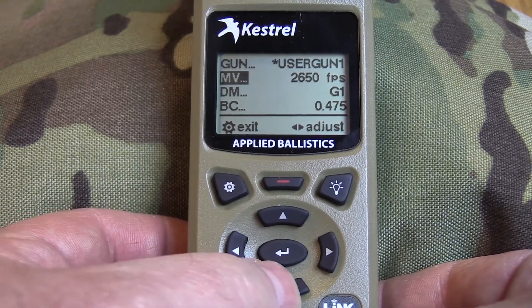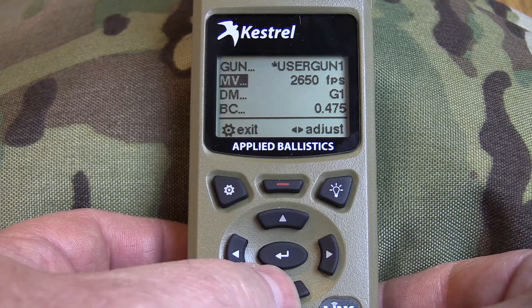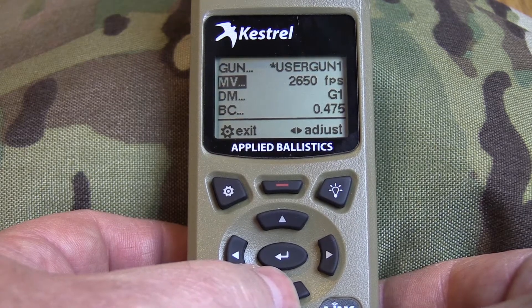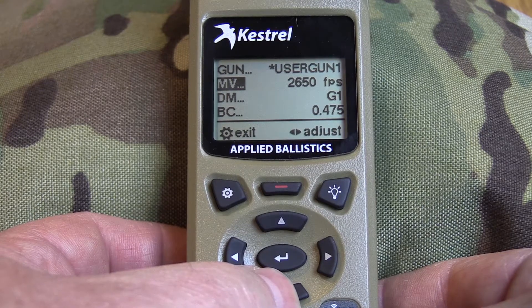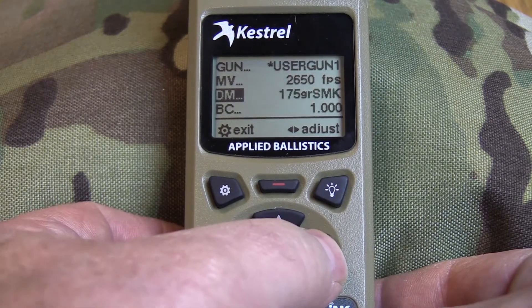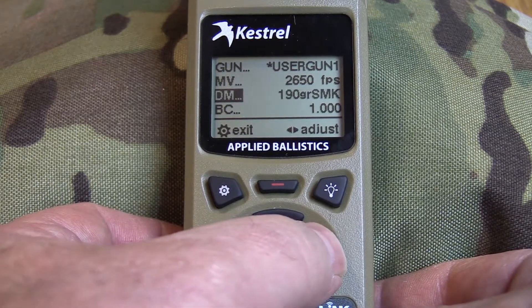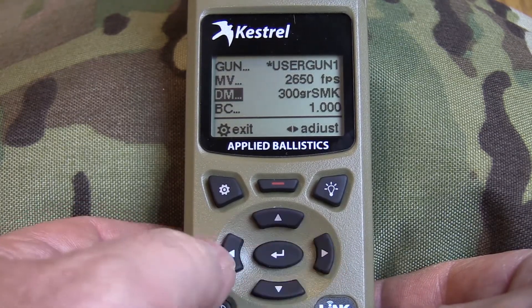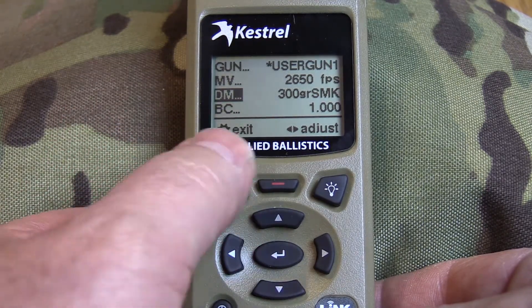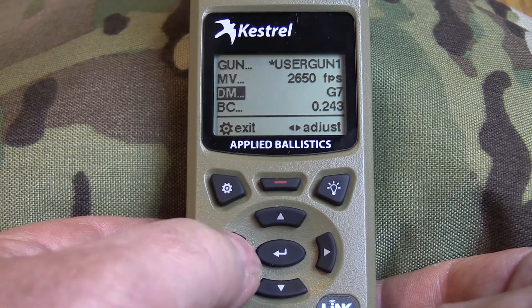The next field is your muzzle velocity. I highly recommend that you actually measure your muzzle velocity with a good chronograph rather than shooting shots and reverse engineering it — it's just not good practice. I like to use a good chronograph and have a solid foundation. Then you have your drag model: G1, G7, or custom drag. The custom drags include several .30 cal bullets and a few big .338 bullets. As long as you have custom drag model selected, the BC is always going to be one — it's proprietary information. Let's back out and use G7.